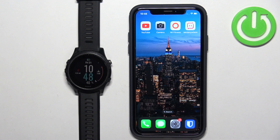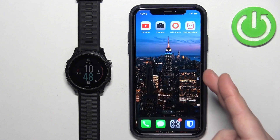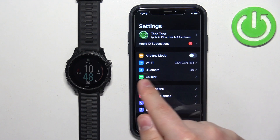Once the devices are paired together we can continue. Now we need to make sure that the required permissions are allowed for your iPhone and the Garmin Connect application to send the notifications to your watch. So first, let's open the settings on our iPhone. In the settings you should see the Bluetooth option — tap on it.